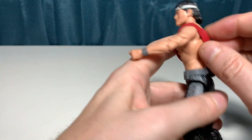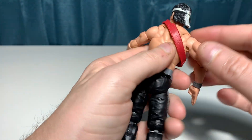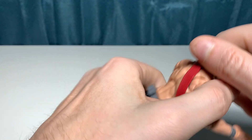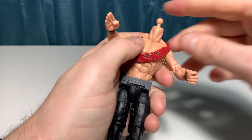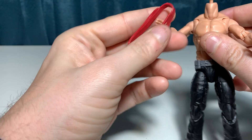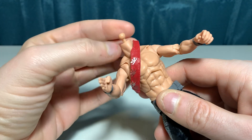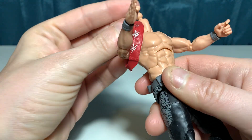The belt is on there and it doesn't unfasten, but you can pretty much take it off when you pull the head. So if you want to get the detail there, it does go over the peg very easily.